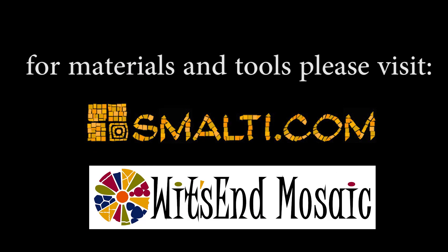Please subscribe to our YouTube channel. And remember, life's a mosaic — you pick the pieces.